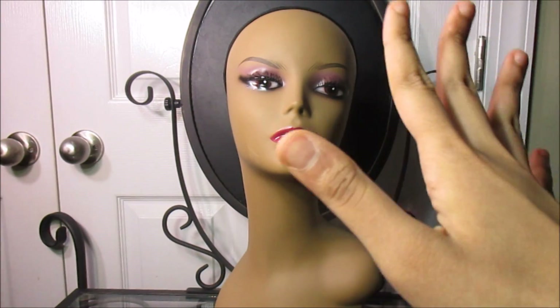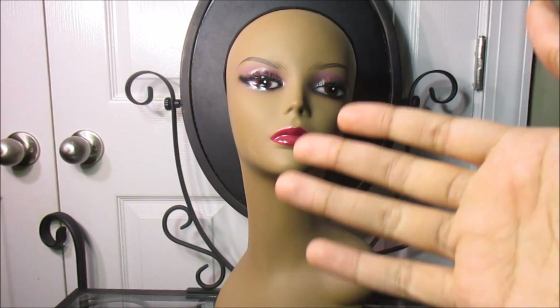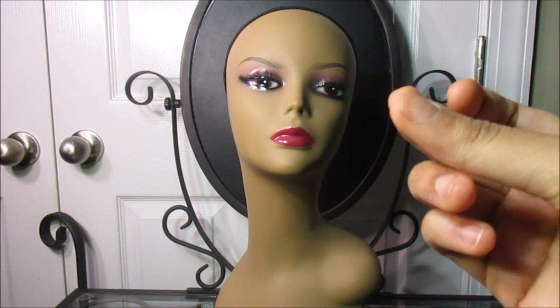This is a very beautiful wig so let's get started because I'm really excited to show you what this wig looks like.